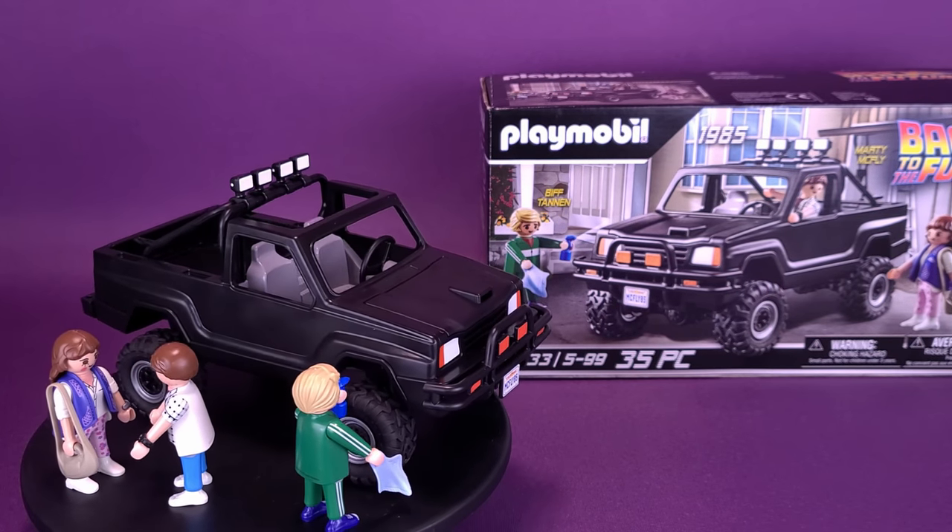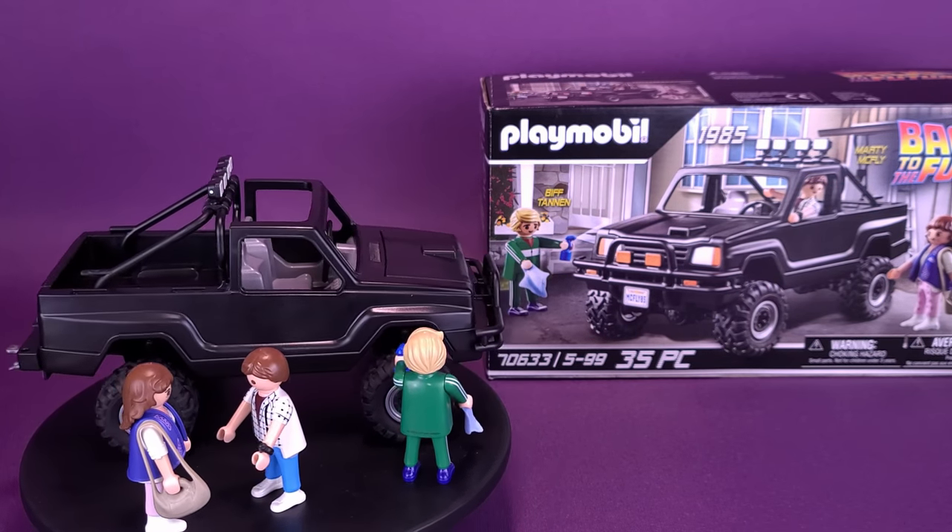How about a ride, mister? Here's your look at the Playmobil Back to the Future Marty's Pickup Truck.